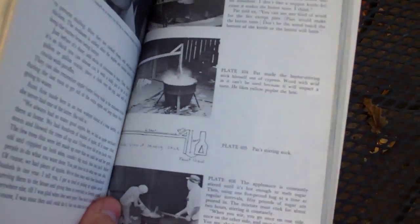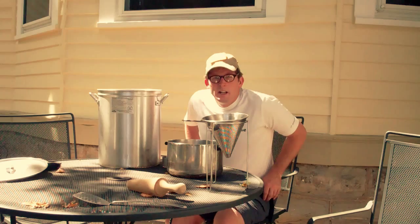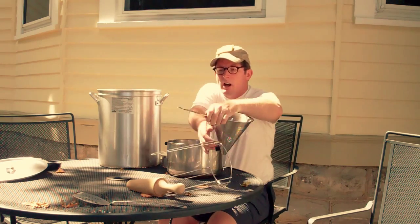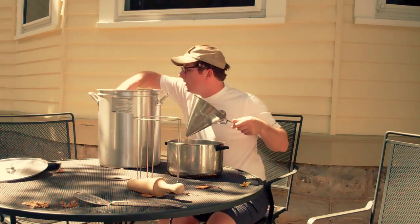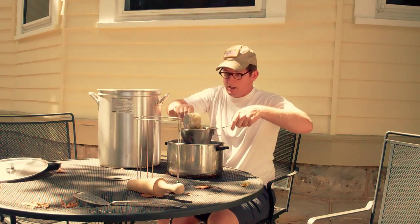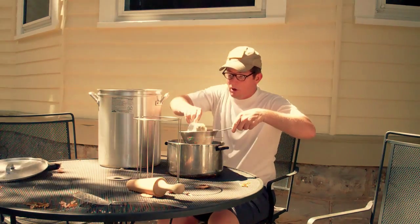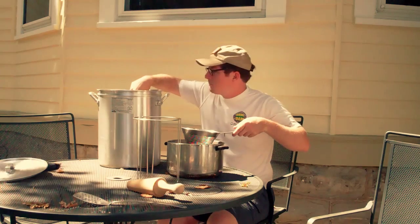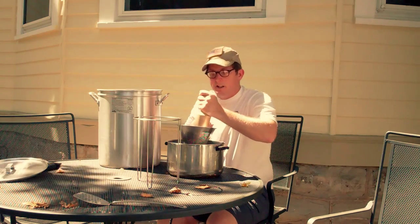I saw a contraption in the Foxfire book that works a lot better for stirring these, but I don't have one handy. Now I have to get this applesauce — because at this point it's an applesauce — and run it through some sort of a strainer. If you don't have one of these you can use a colander, any kind of thing used to strain stuff, and basically push it through to get some of the bigger fibrous parts out. I peeled and cored all of this but inevitably there's some stuff left behind that is better left out of your apple butter.